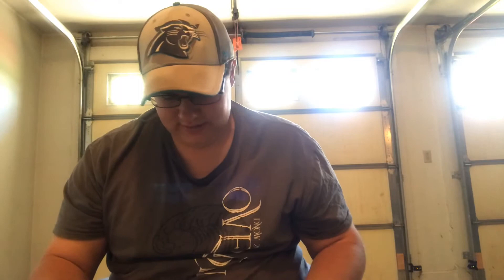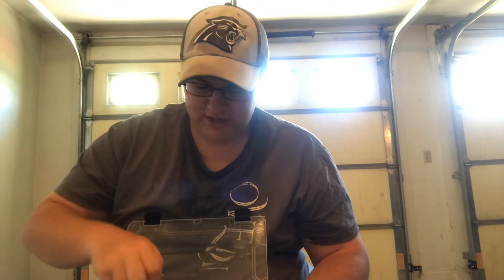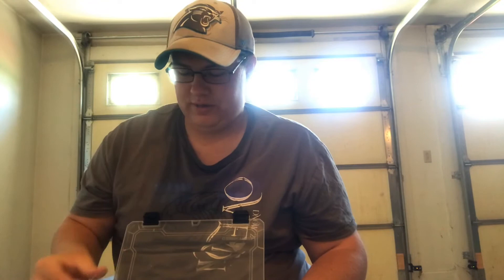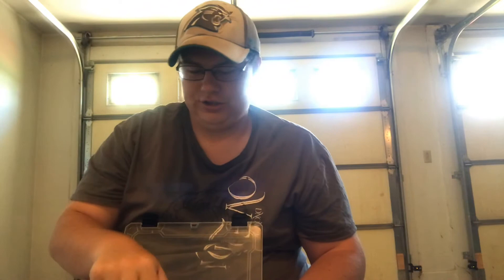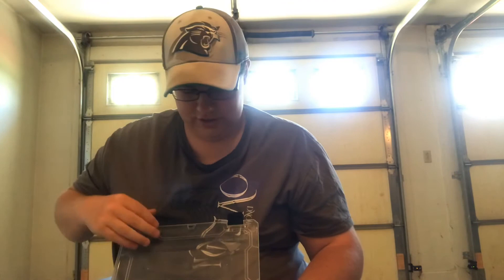Next is my moving bait box that I take to the lake. It's got crank baits, jerk baits, lipless cranks, poppers, spinner baits - if you need a moving bait it's probably in here. I've got those four-inch shad grubs on the back of the spinner baits, they look really good. There are also little crank baits that look like a sunfish, and jerk baits. Basically anything that's a moving bait is in this box.